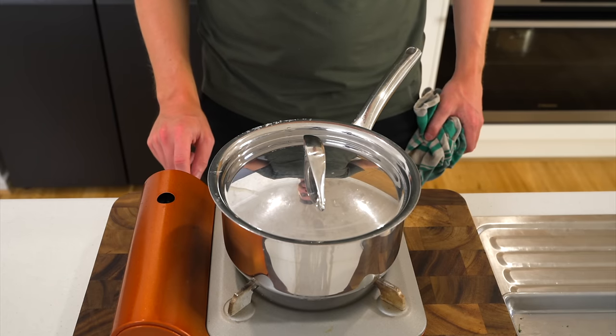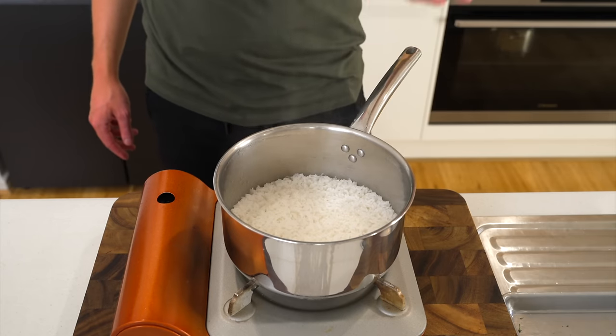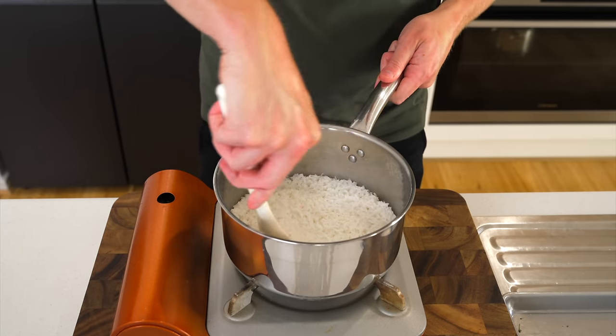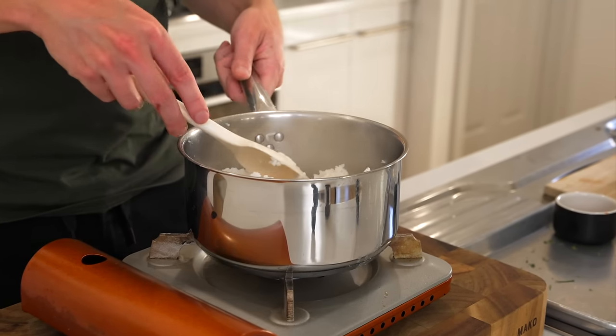For the rice, turn off the heat but leave the lid on for a final 4 minutes. Then carefully remove the lid, watching for escaping steam, and fluff the rice up with a fork or spatula to loosen it into individual grains. It should be perfectly cooked.